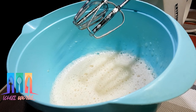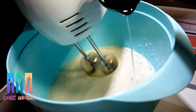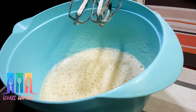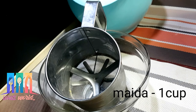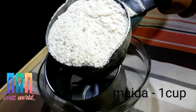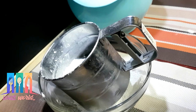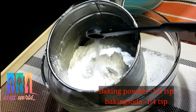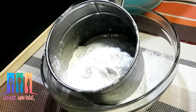We have to change the color. I will add 1 cup of corn flour, 1 tablespoon of corn flour, 1 tablespoon of baking powder, and 1 teaspoon of baking soda. I will mix it very well.